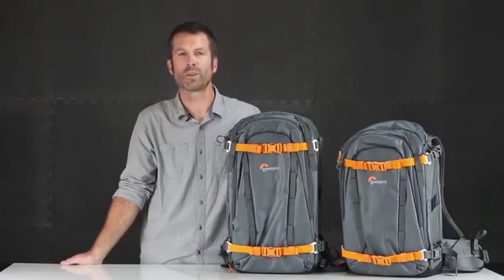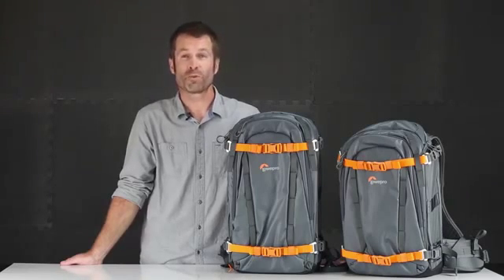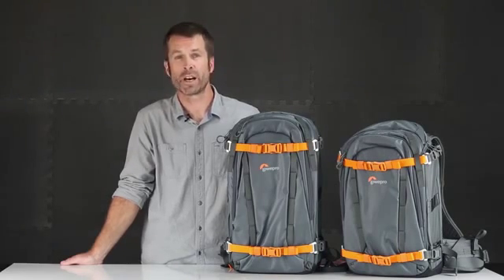Hi, my name's Tim Grimmer with the Lowepro Design team and we're going to check out the Whistler Pack today. The Whistler Pack is probably the most rugged and durable pack we make. It's professional grade, super protective, and super versatile for the outdoor adventure photographer.